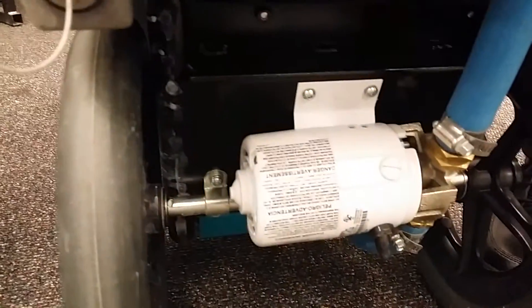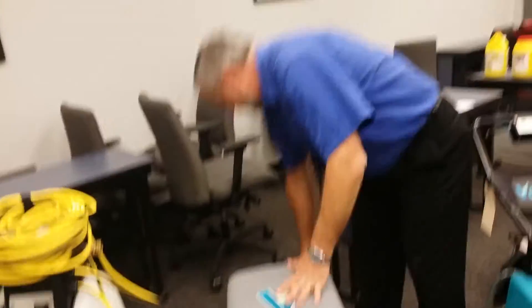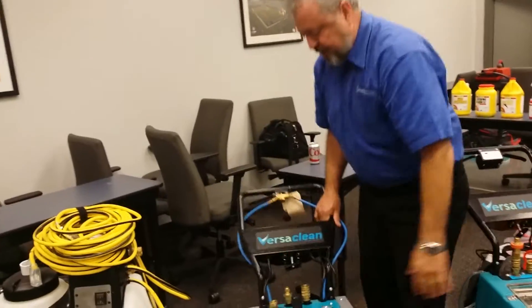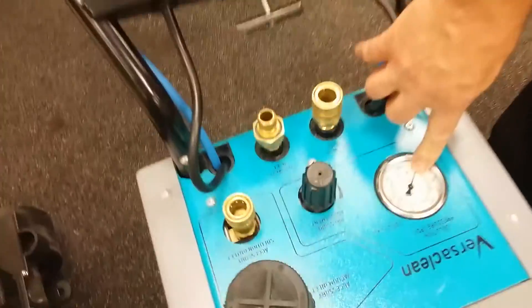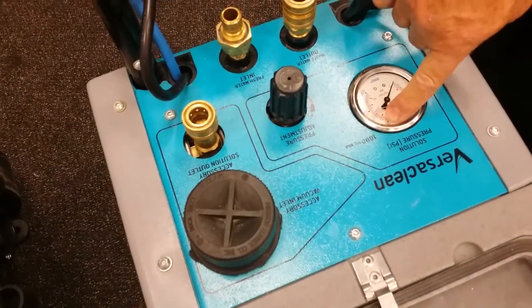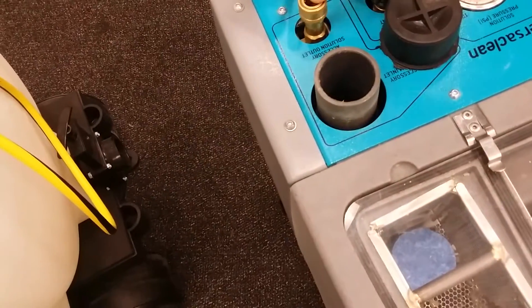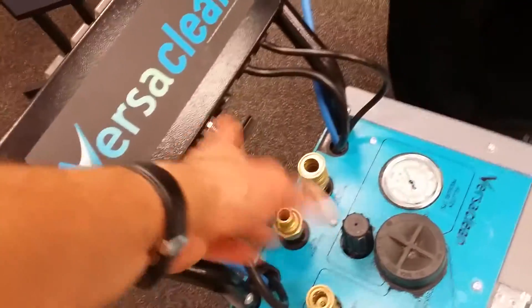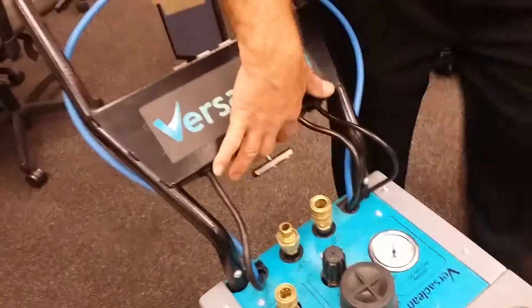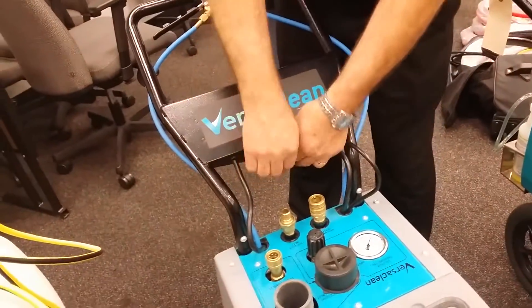The pump-out is an impeller-style pump, easily accessible. You have a pressure regulator on top that adjusts pressure from 100 PSI up to 1,000 PSI. There's also auxiliary vacuum and auxiliary pressure — for running a hand tool or an edging wand. Water connections come in and the two power cords connect here with a cord holder to keep them in place.